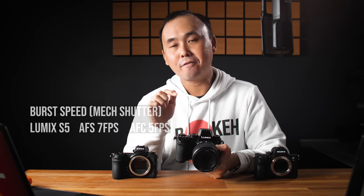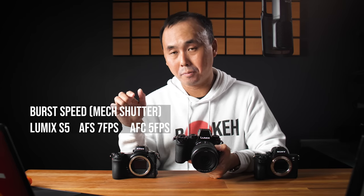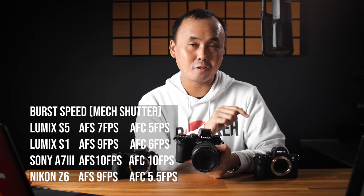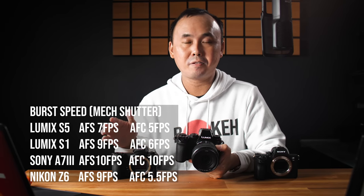Next, let's talk about the photo mode. The maximum burst speed for the S5 is 7 frames per second in AF-S mode, or 5 frames per second in AF-C mode. This is slightly slower than the S1 and quite a bit slower than the Sony A7 III. It has the 4K and 6K photo modes — shooting in 4K photo mode you can go up to 60fps, or in 6K photo mode up to 30fps.